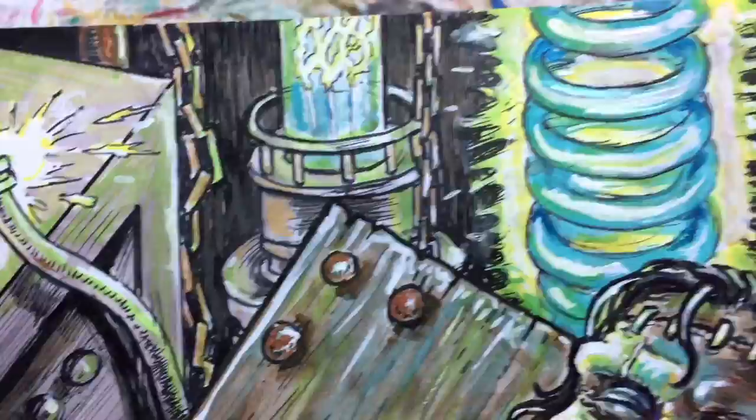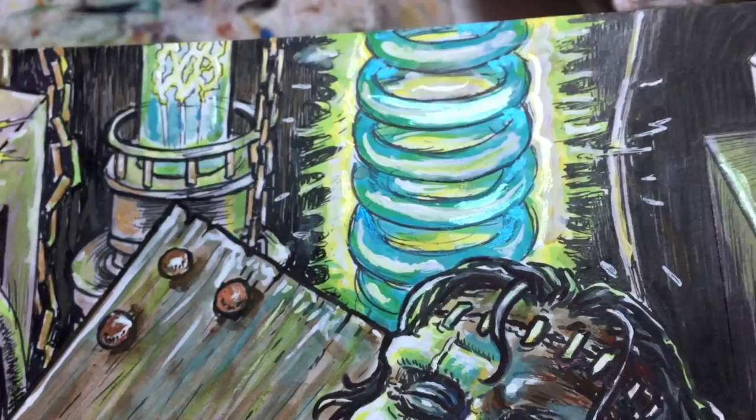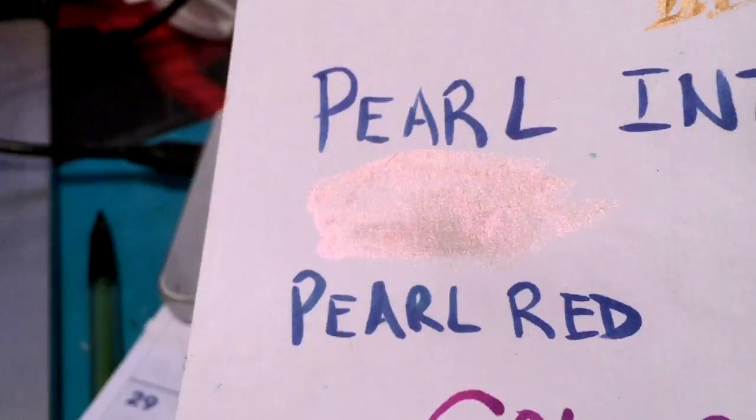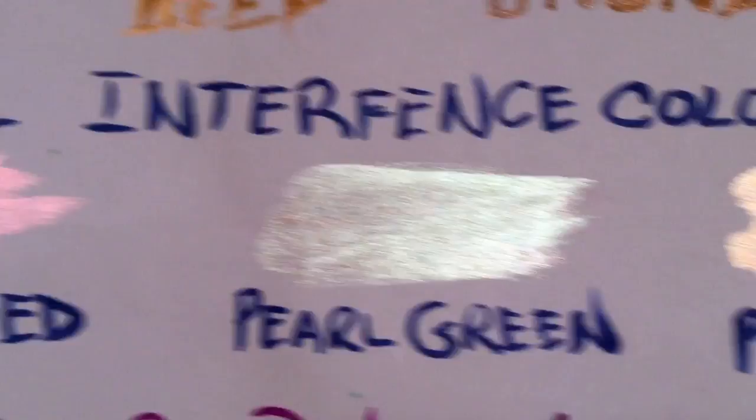I've never used these before. It was my first time experimenting with this kind of acrylic gouache, and it was super cool. I'm going to give you one more look at those colors up close so you can really see that color shift. Look at that — there's the red. There's the green. It's like a magic trick.